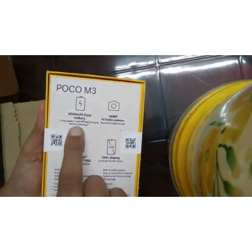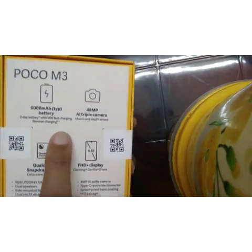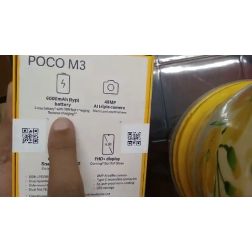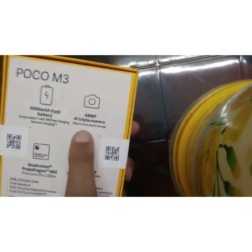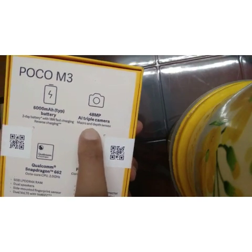The key features include a 6000mAh battery, a 48MP primary camera, and 18W fast charging support with 2-day battery life.